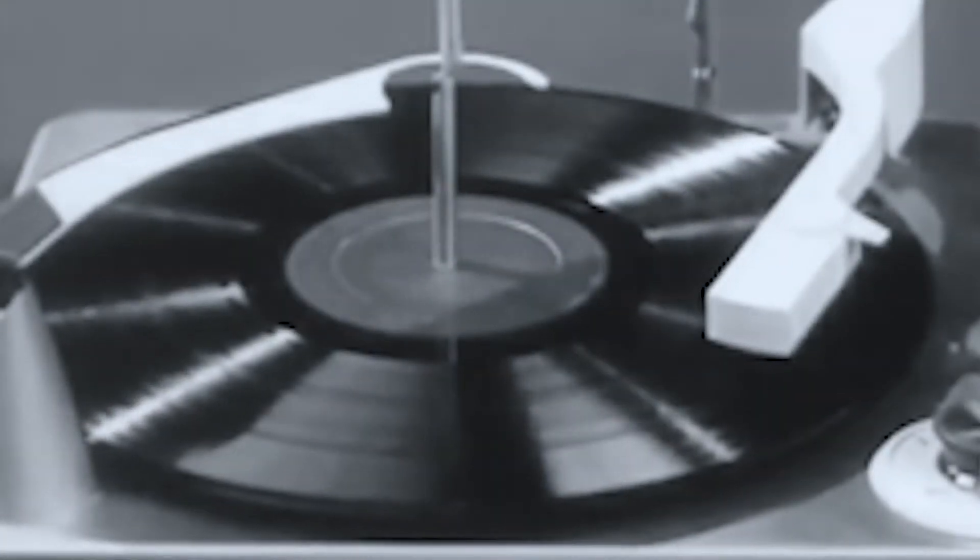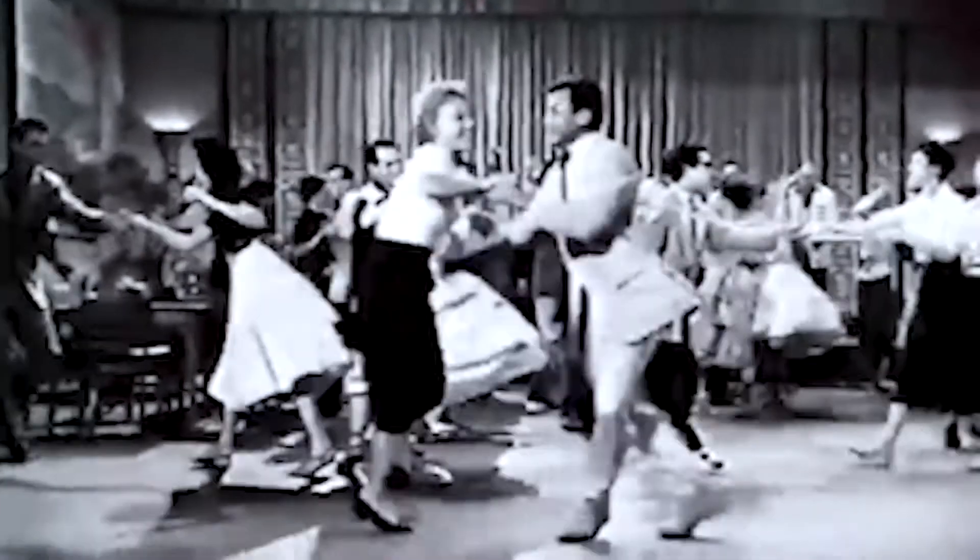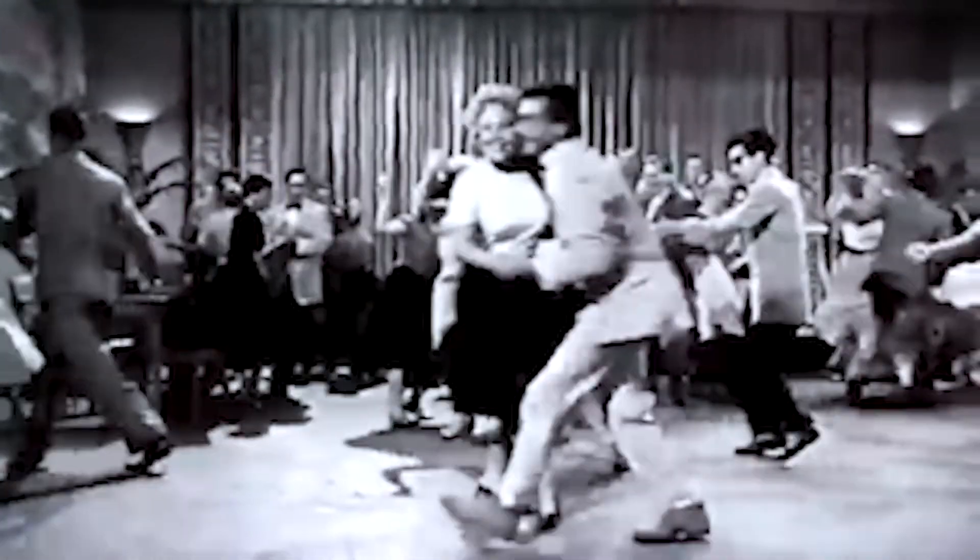You can get an entry-level turntable in the $49 to $69 range. Crosley and Victrola all make solid models. A lot of these have a cool retro look because portables really go back to the 1950s. Back then, you showed up at a party with a portable player and some Chubby Checker, and it was on.